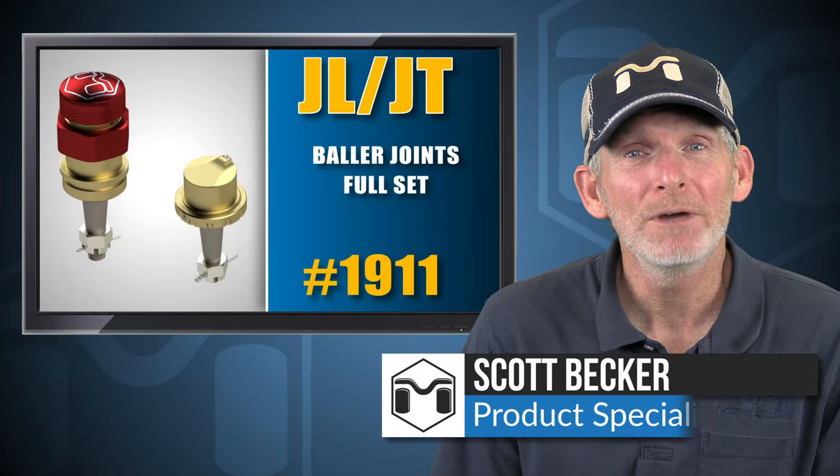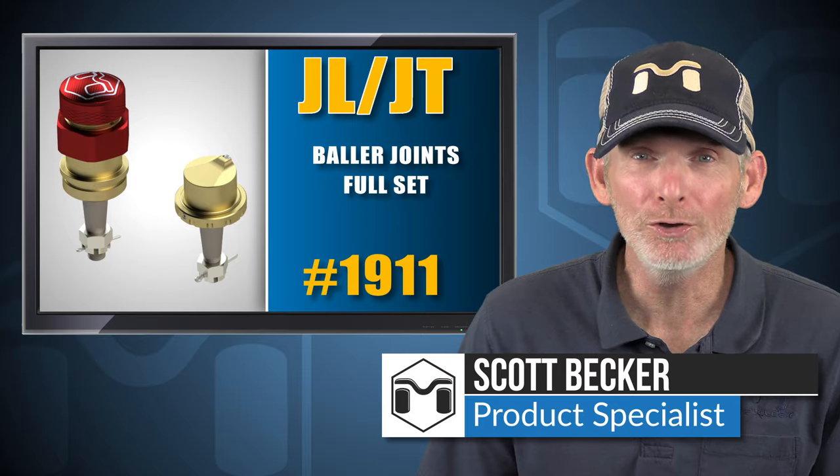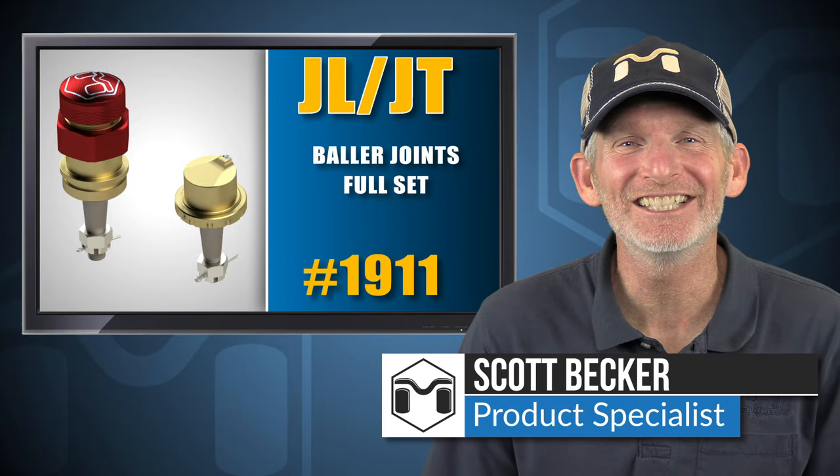Hey, Scott Becker here with Metalcloak. Today we're going to be installing the baller joints for the JL Wrangler and JT Gladiator.